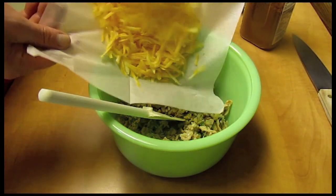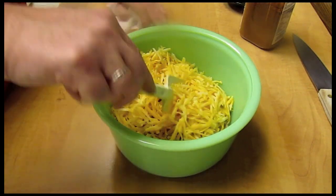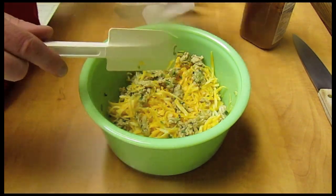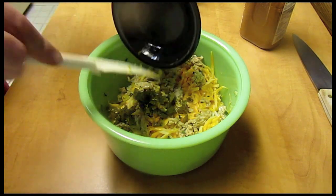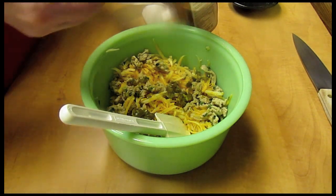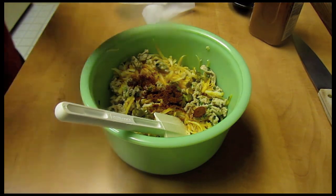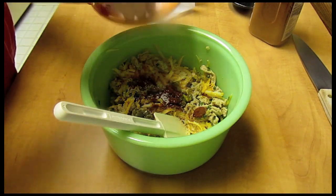Add the cheese — I used a pound of chicken and a half a pound of cheese. I'm going to add the jalapeños because I love them, and I'm going to add one teaspoon of chili powder. Also add a teaspoon of salt.